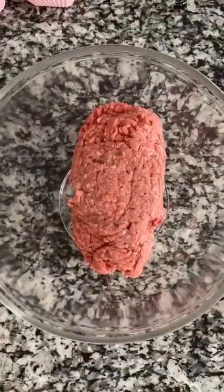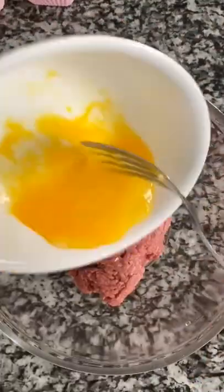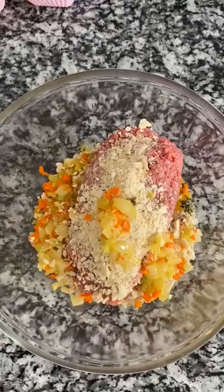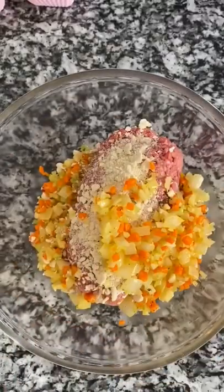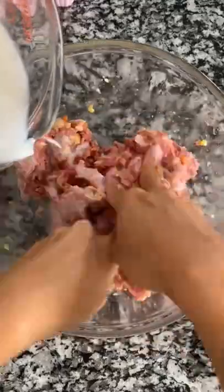Sauté until the onions turn translucent. Take a pound to a pound and a half of ground beef, or any other meat that you'd like, adding a lightly beaten egg, half cup of crushed saltines, a pinch of fresh sage, and our sautéed mixture, salt and pepper, and then we're gonna mix it all up.